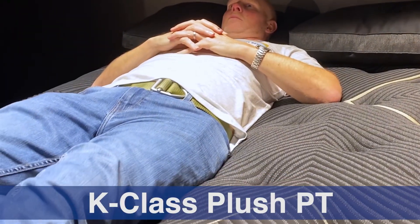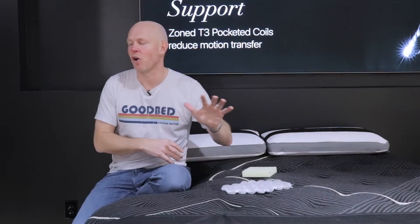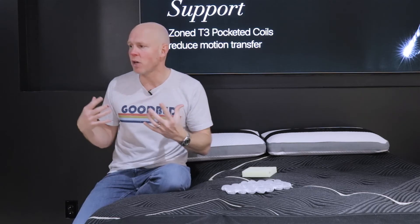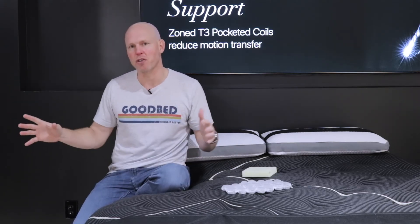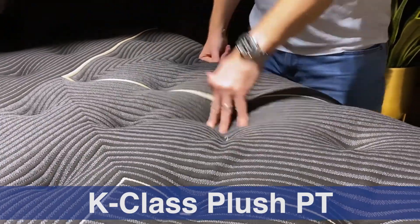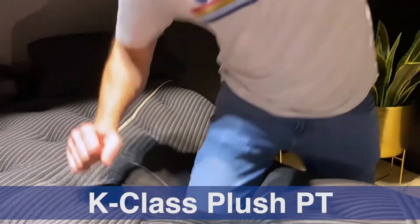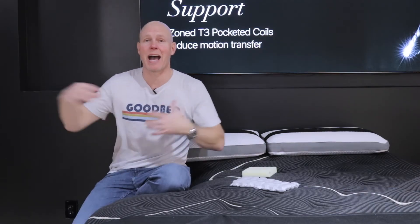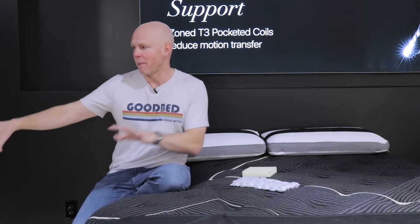In terms of feel differences between the two K-Class models: the plush pillow top has palpably more of that slow-responding memory feel — certainly above average — while the firm pillow top is about average in memory feel. The firm pillow top has a medium soft level of softness with slightly above-average cushioning depth, while the plush pillow top has a soft level of softness with distinctly deeper-than-average cushioning depth — clearly a sleeping-in, hugged-or-cradled sensation with very little of that floating-above feeling.